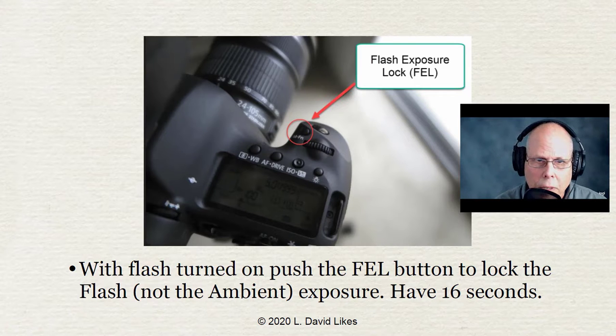With the flash turned on, push the FEL button — the M/FN button — to lock the flash exposure. When you do that, it fires a little flash burst for maybe half a second or so. This gives you 16 seconds of having the flash locked in.